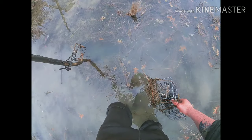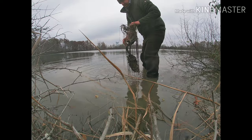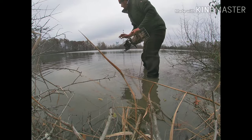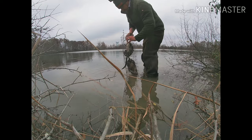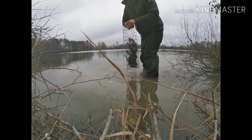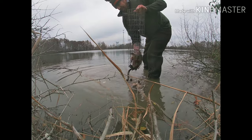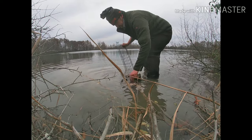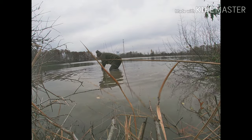We got a muskrat colony right here. Two rats. Moving on — nice little spot right here. Colony trap, two rats. Two rats. Ten.